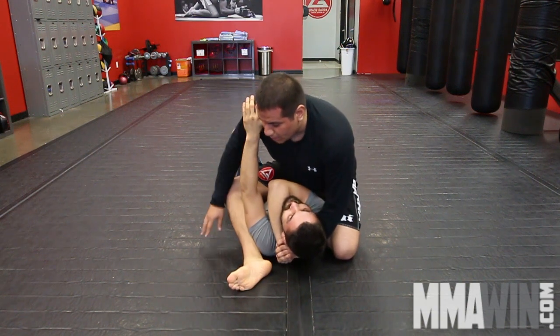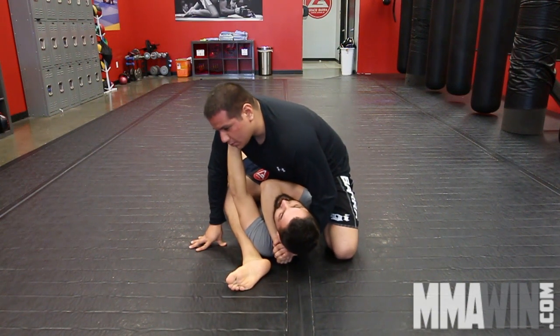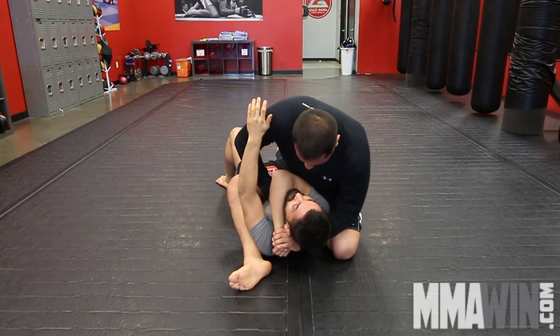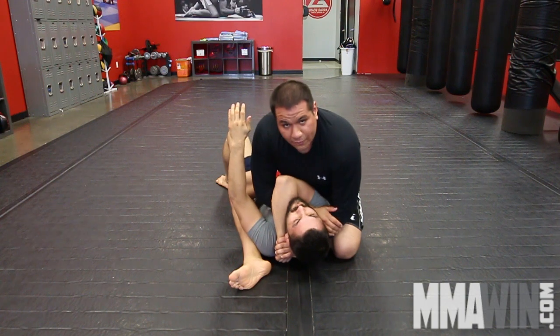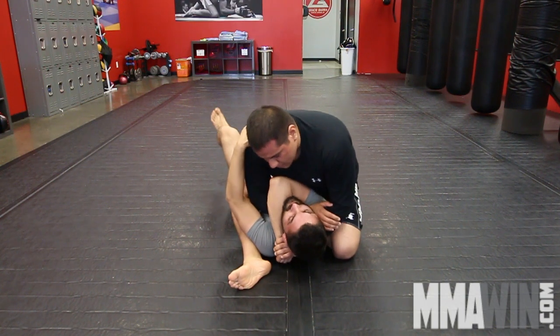Now I want to keep a lot of pressure on my opponent, so I'll lean right into his sternum. I'm going to sneak my arm underneath, grab my own forearm, and pull and push down on the forearm all at the same time. Get a nice tight choke.